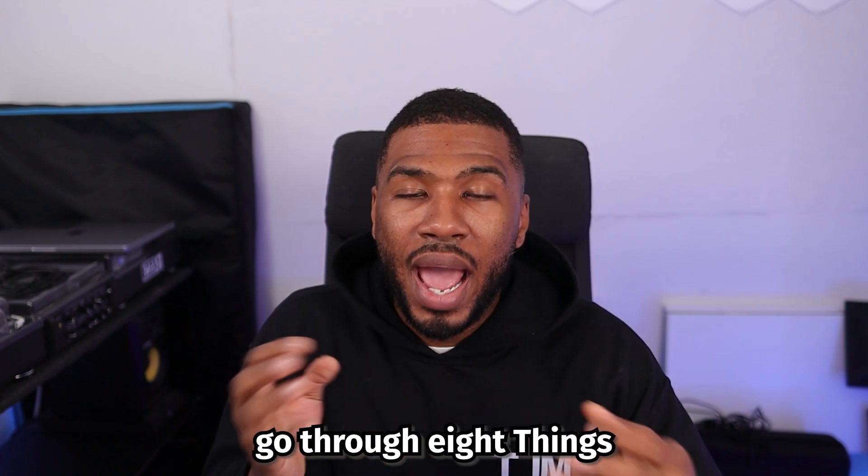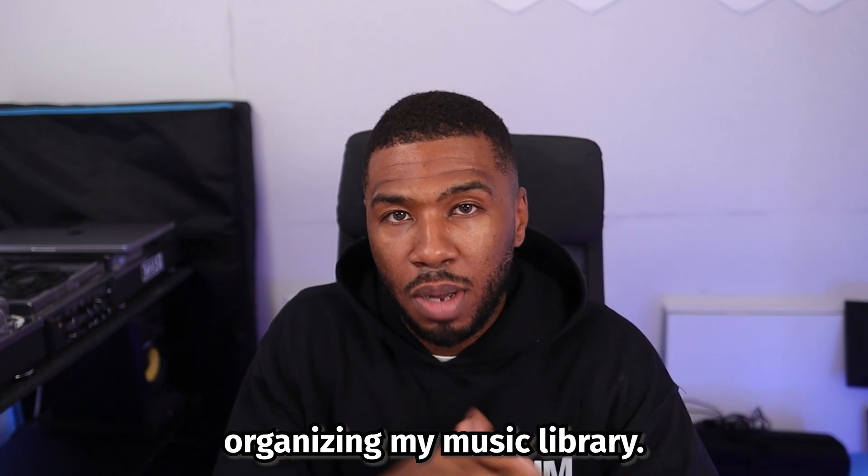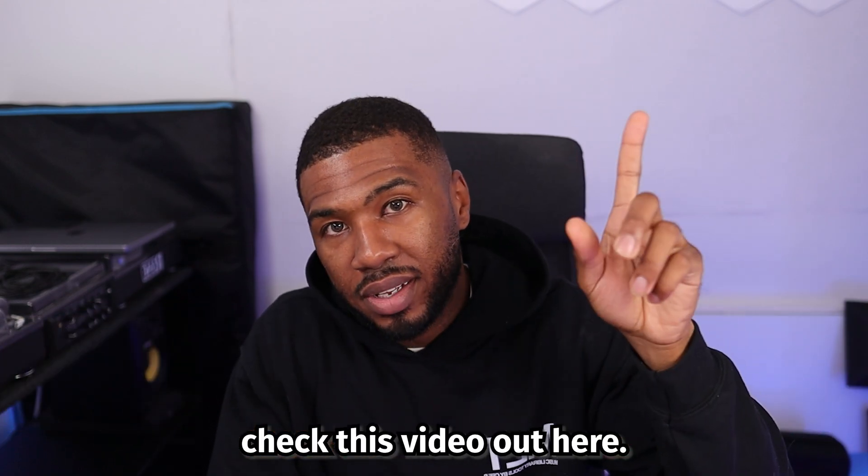So that was me going through eight things I wish I knew before organizing my music library. Now that you've watched this video, check this video out here.